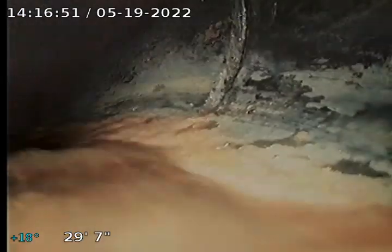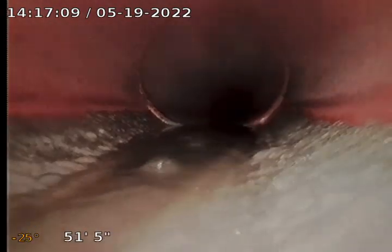There is some water holding. Now we're going back toward the city sewer. Water is holding — we're running through ABS plastic. And there's the clay tap. And there's the city connection.